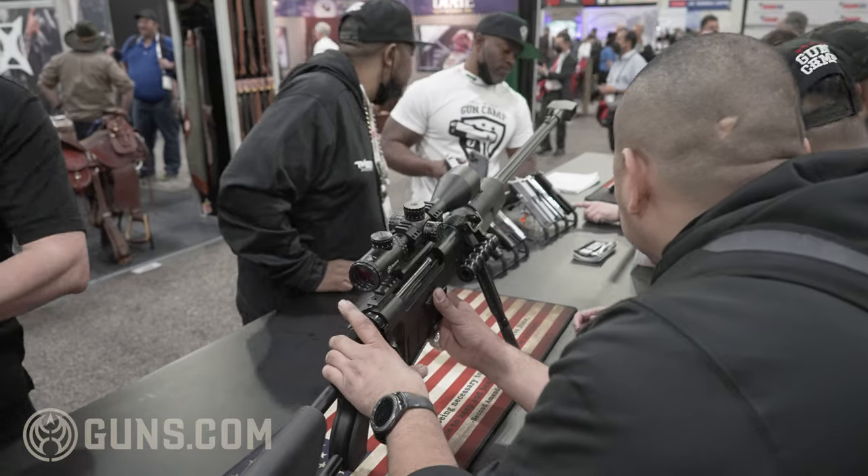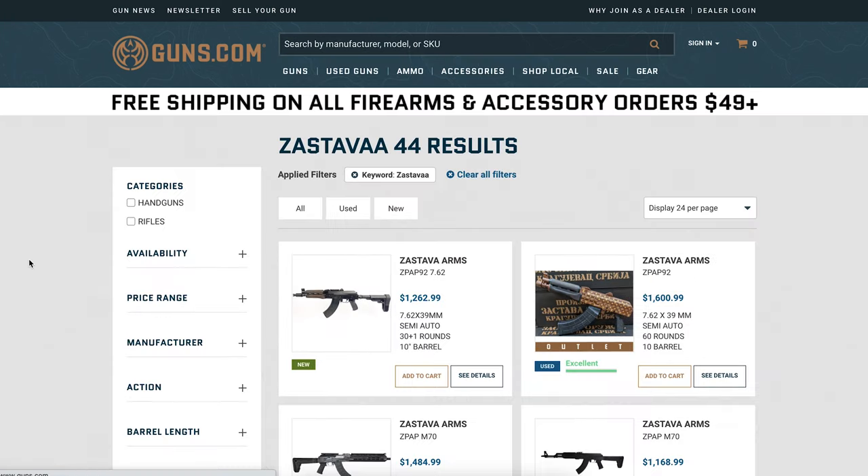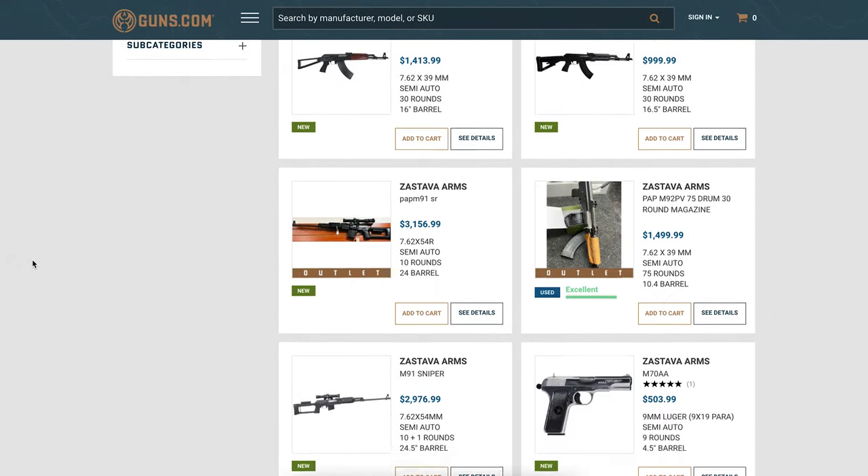If you are interested in getting more information about our products, please go to ZastavaArmsUSA.com. Or if you want to purchase them, you can go to Guns.com, because your company sells them very well. We are happy to have you in our network. Thank you.